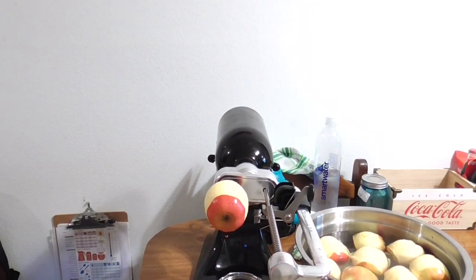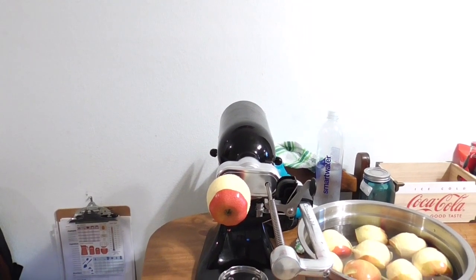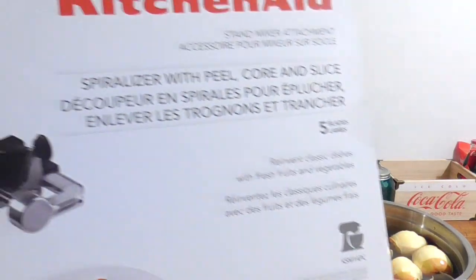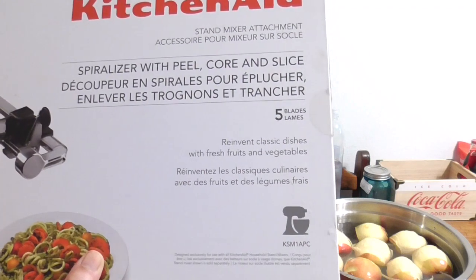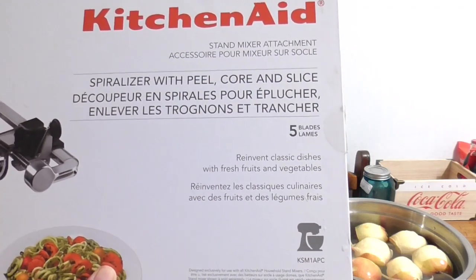Well, hello, hello! This is Rosa Arstead, your craziest. How are you doing? Bringing you a quickie little video on the KitchenAid Stand Mixer Attachment Spiral with Peel, Core, and Slice.